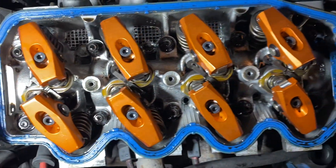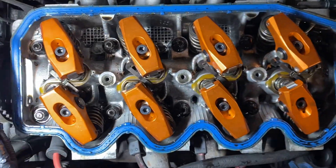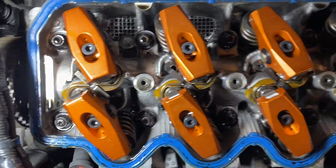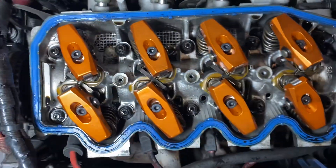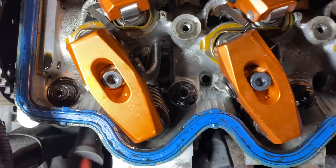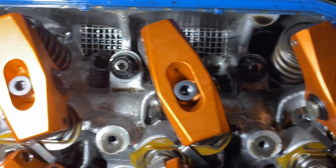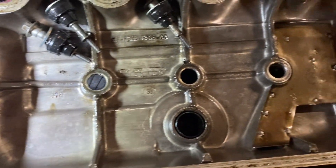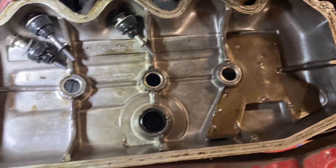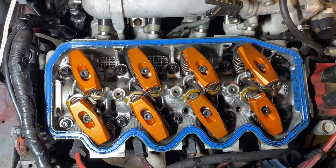I'm paying close attention to this because I keep hearing rumors about them touching the valve cover. I've installed them, turned it over by hand, and turned it over by the key — so far they have not touched. That's what the inside of the valve cover looks like for a SEFI 1.9 CVH, if anybody's wondering.